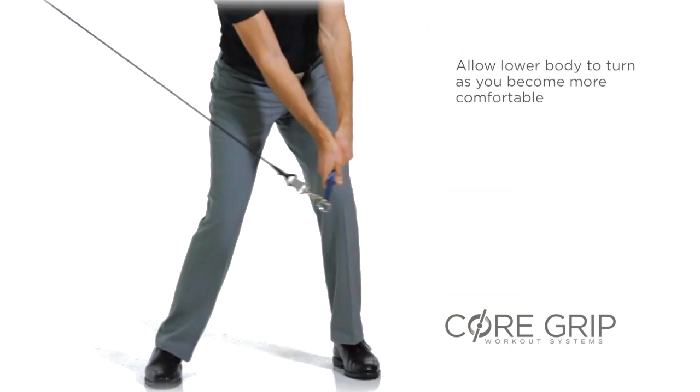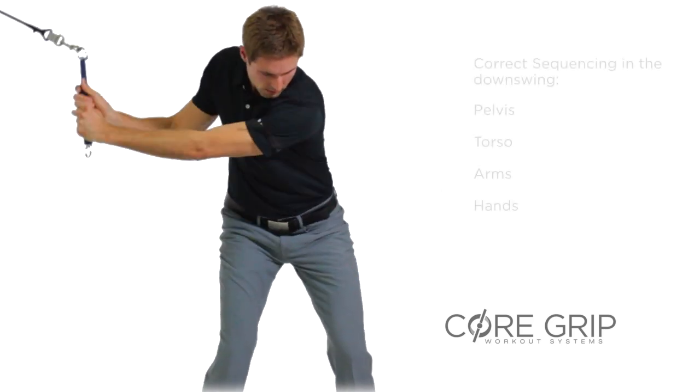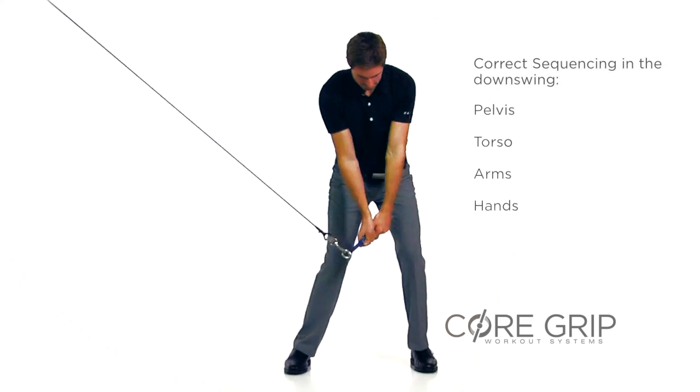As we become more comfortable, we can allow the lower body to turn. Maintain proper sequence to impact: pelvis, torso, arms, and hands.